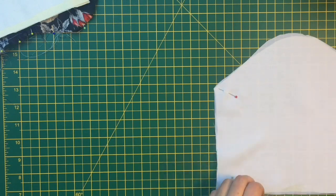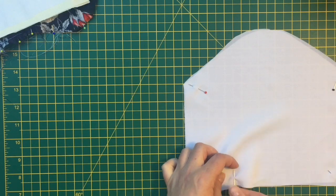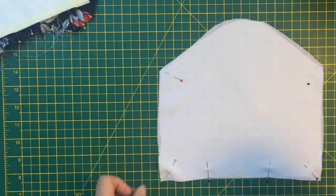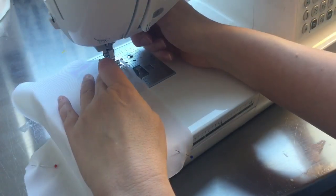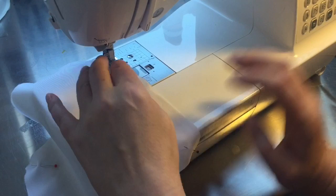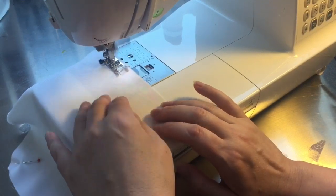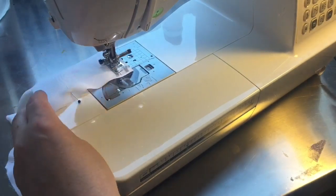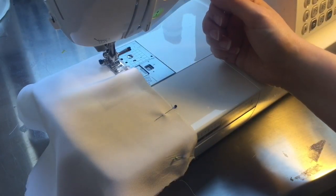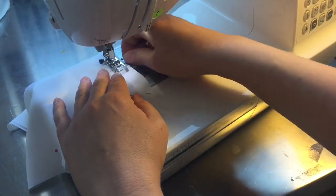For the lining, I'm putting extra pins along the bottom as markers because I need to leave a gap of about three to four inches - we'll be turning the bag inside out through that hole. I start a centimetre and a half down from the top and in from the side, sewing down each side and reinforcing the start and end of each seam. I get to the corner, turn, sew to the pin, then reinforce by sewing backwards and forwards.